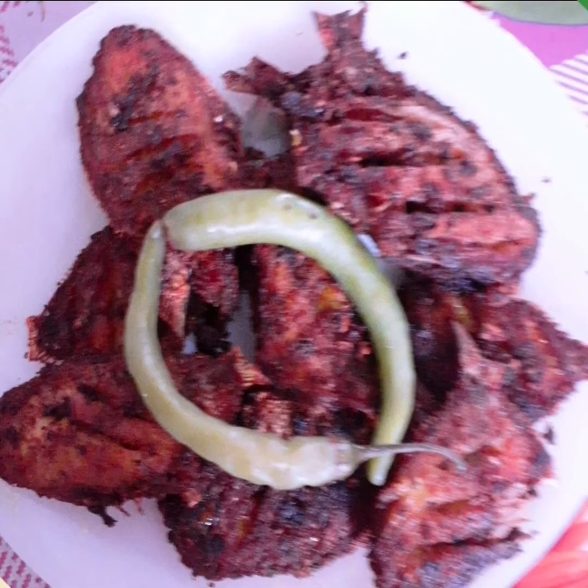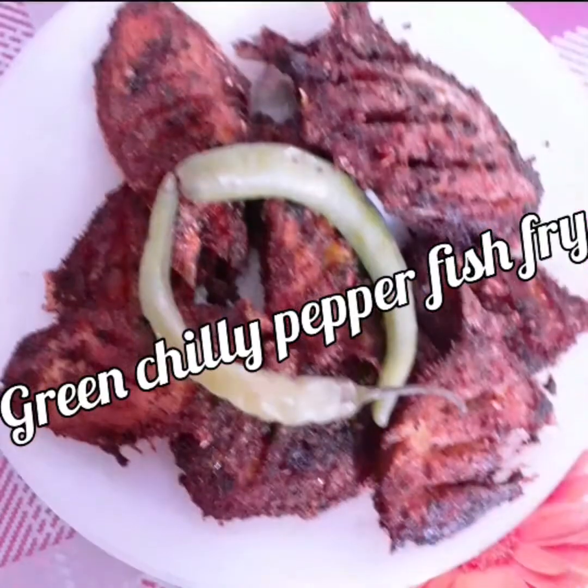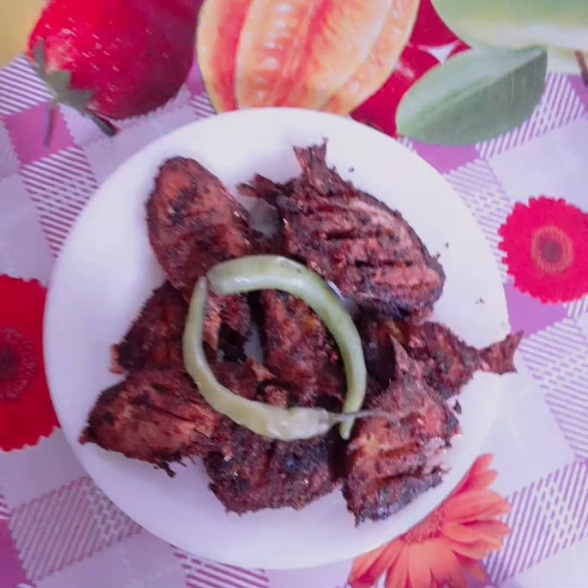Hello friends, welcome back to my channel. Assalamualaikum. I am going to show you a special episode of Green Chilli Pepper Fish Fry. If you want to try it, subscribe to our channel.